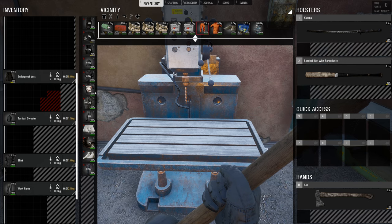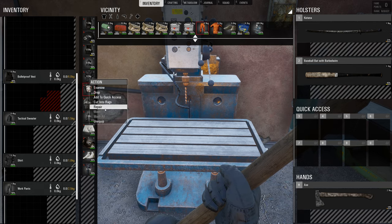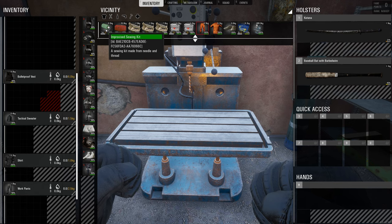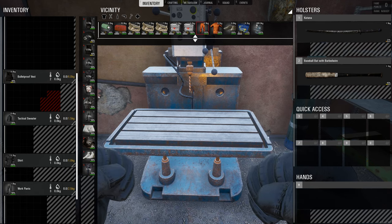First of all, to repair your clothing — like this shirt has only got 99% durability — you right-click and you can repair it with the improvised sewing kit, which you need a bone needle or needle from a puppet and thread. So that's how you can repair all your clothing.